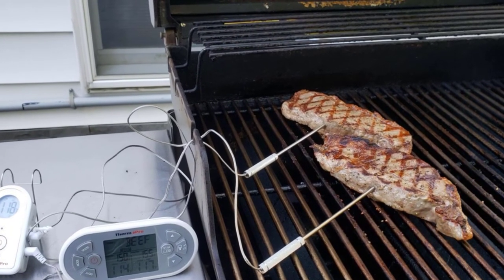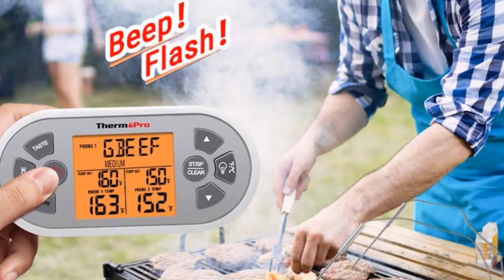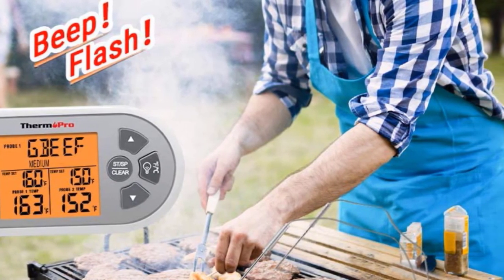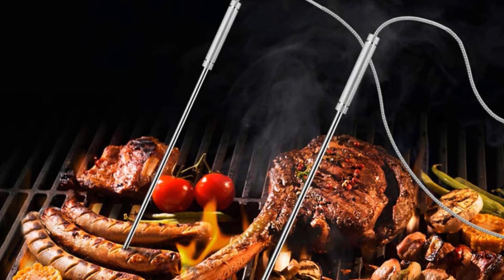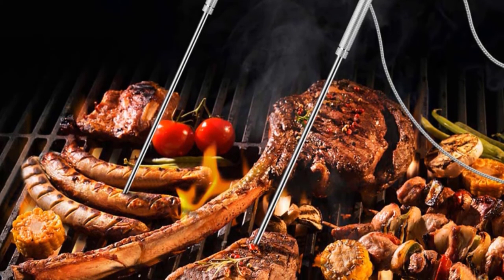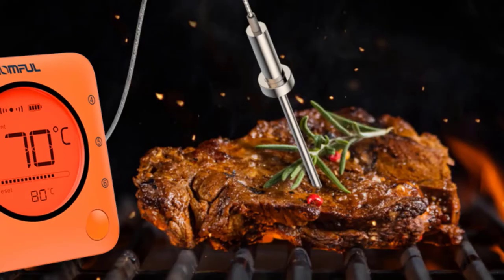The digital thermometer also features a countdown and count-up timer that can be set to a maximum of 99 hours or 59 minutes, a backlit LCD display for instant readings of real-time cooking time and temperature, and a beeping alarm on the remote receiver that goes off when the food is done to your desired target time and temperature. The package includes a transmitter with a wire hook for the oven or a stand, a manual, and four AA batteries.